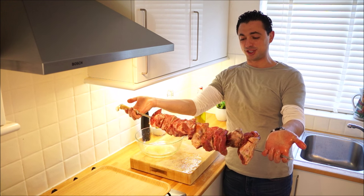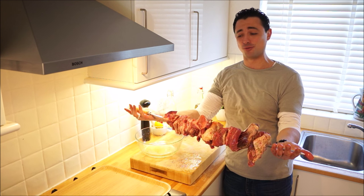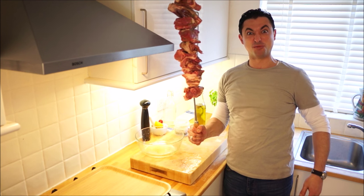So that's our meat skewered. You can see there's a ton of meat there — that's going to feed a party of 10 to 12, no problem. Let's go cook some meat.